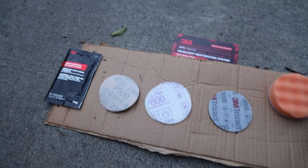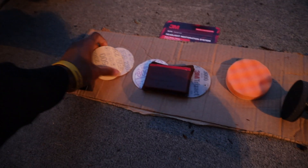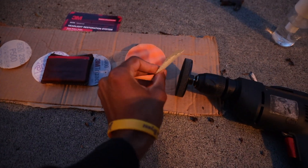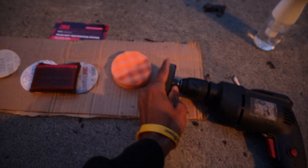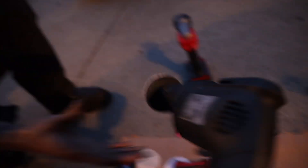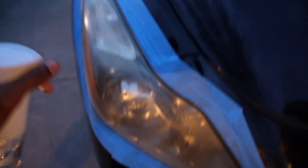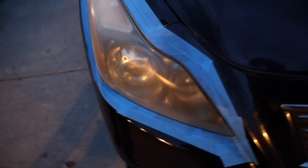So the first thing we're going to do, we're going to take our 500 grit and stick that to the pad. Just be careful of what side you put it on because it only goes on one side. Go ahead and stick it on there. Then we're basically just going to come over to the headlight and use some water — just spray it all on there, get it really wet, and then we'll just sand it down until it's nice and smooth.